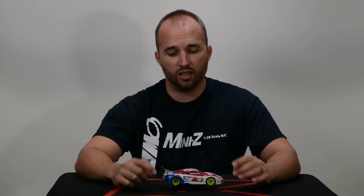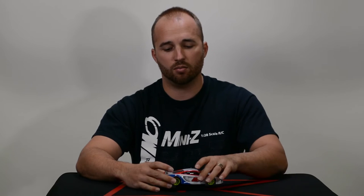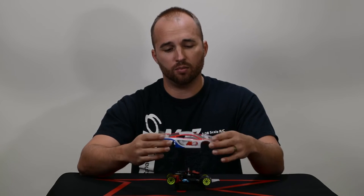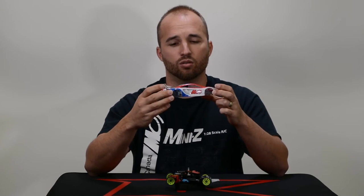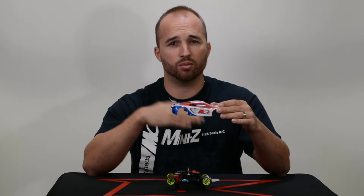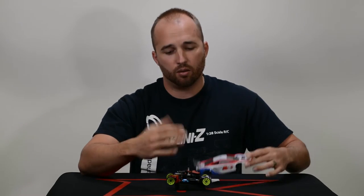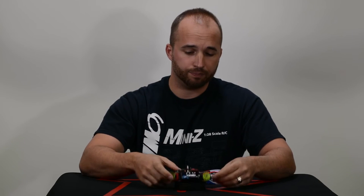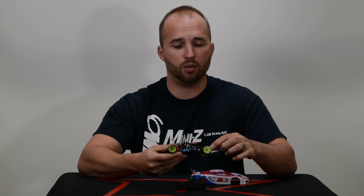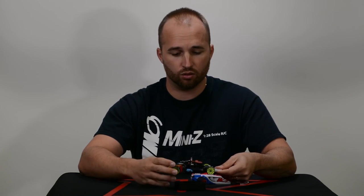Some places that you can save weight are the chassis itself. This happens to be in a McLaren body and it weighs the lightest out of any of the plastic bodies you can buy from Kyosho. I've also installed a lightweight window on top to reduce weight and also to bring down the center of gravity. Other places you can save weight are components themselves — having a lightweight rear motor mount, and reducing weight by using titanium screws versus metal screws. All these things help reduce the weight of your car and will make cornering speed a lot faster.